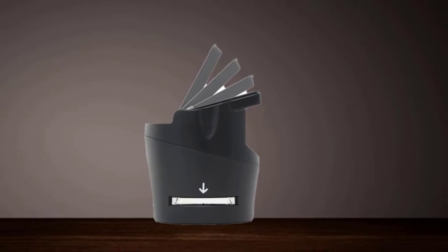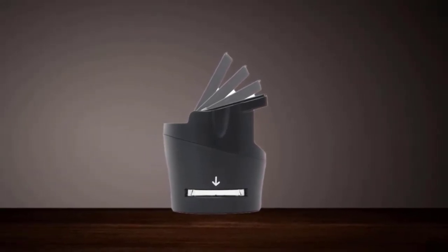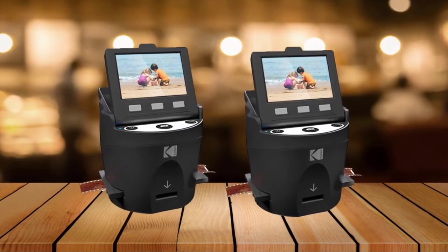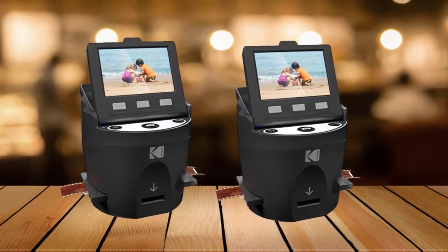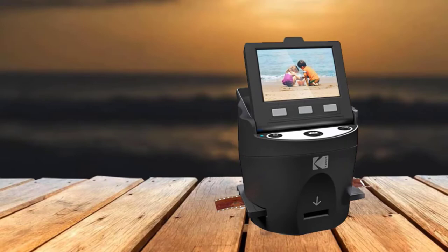It is also able to digitize and optimize several antiquated films of different lengths of negative, including the 35mm, 126, 110, 8, and Super 8 negatives, enabling the transfer of images to any device — be it Mac or PC — for storage, editing, printing, and sharing.